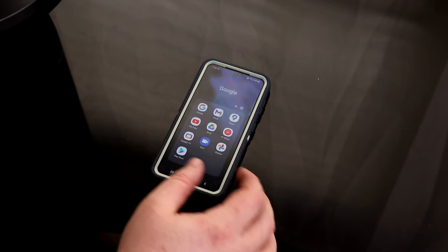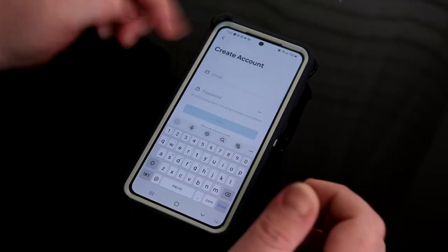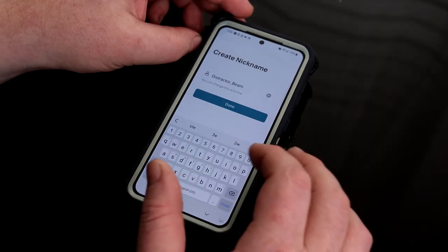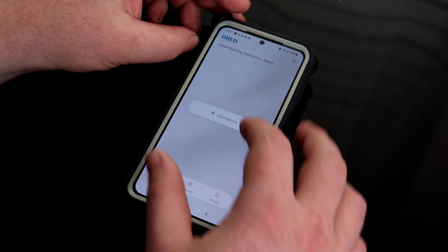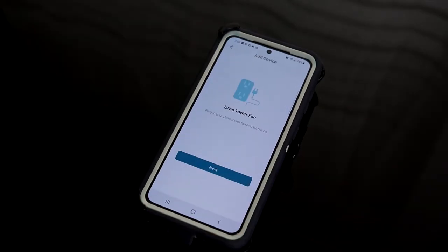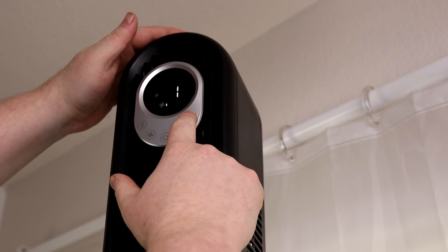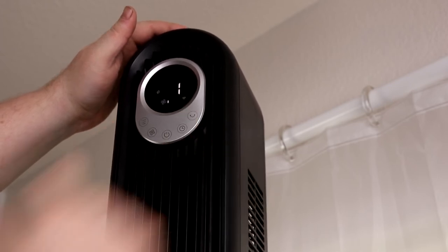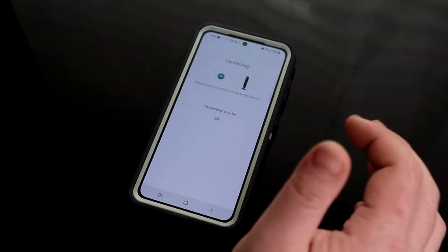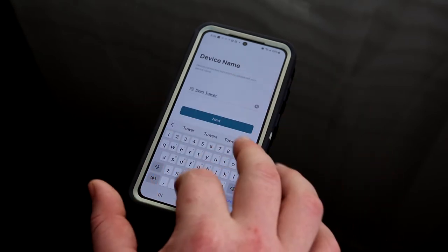Let's get the Dreo app. I'll put in our email, create a new password, enter the four-digit code from my email. Now we're going to add a device — this is the DRHTF001S, which is on the back of the unit in case you forget it. Press and hold the oscillation button for five seconds to put it in pairing mode, and then select your Wi-Fi network and put in the password.